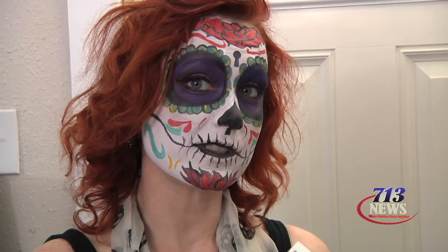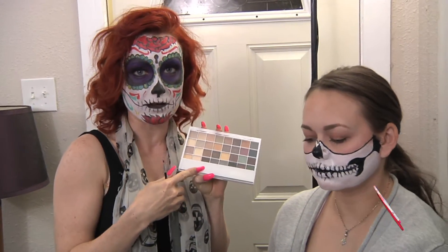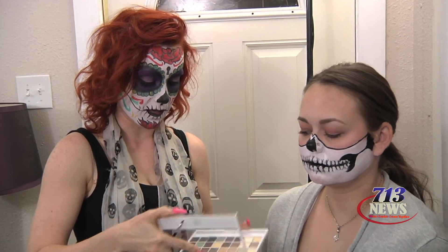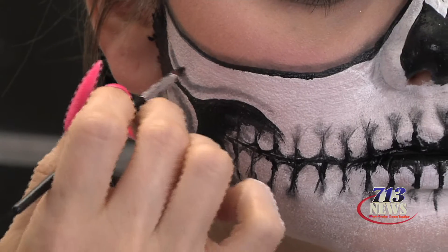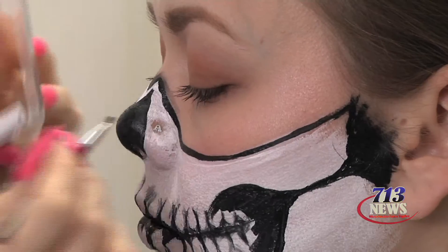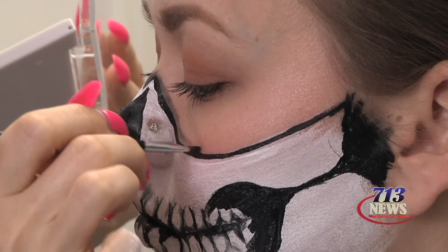Since this is a simpler look, I'm literally just using an ELF palette that you can get anywhere — just the black one. Any black eyeshadow that's matte is going to look great. All we're doing here is going in and shading certain areas. That's it.